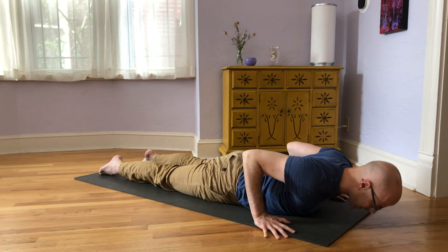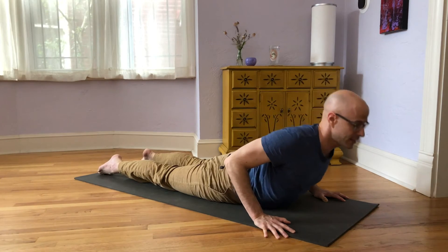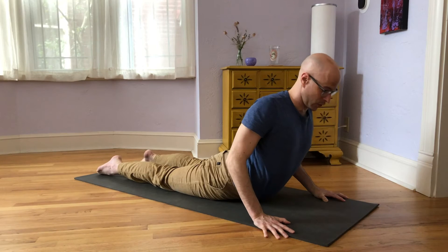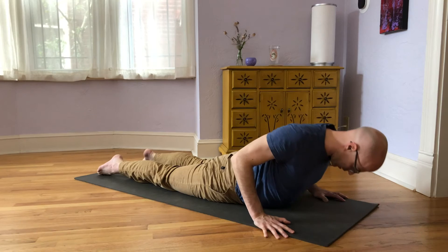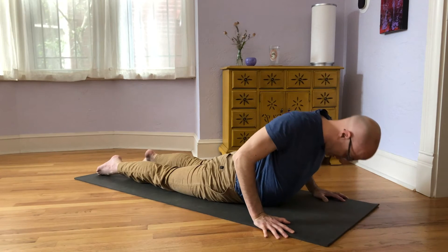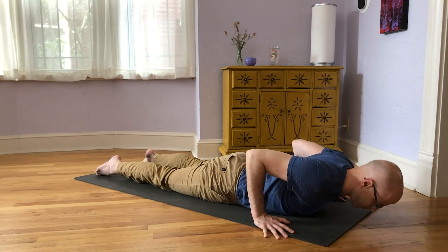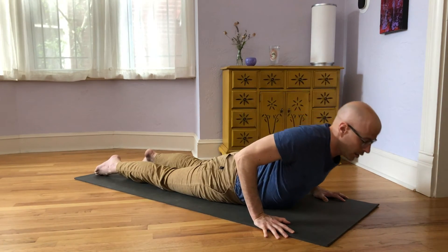We'll do that four more times. Inhale, press your hands down and lift your lungs up; exhale, lower. Shoulders away from ears — inhale, lift your lungs up; exhale, lower. Inhale, lift; exhale, lower. Two more: inhale, lift your lungs up; exhale, lower. And inhale, lift your lungs up; exhale, lower.